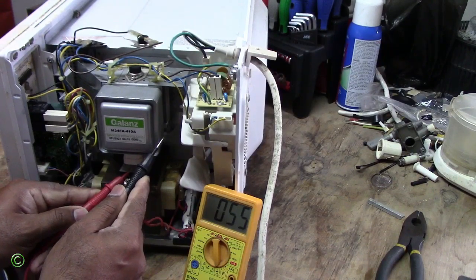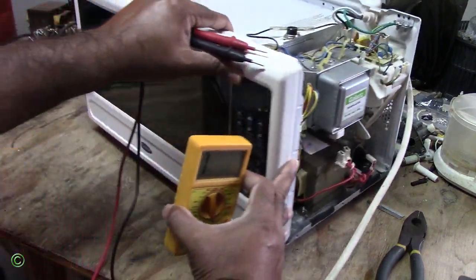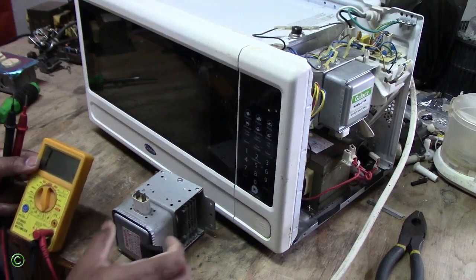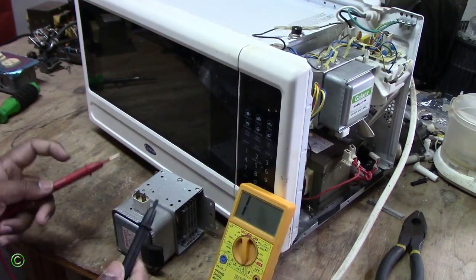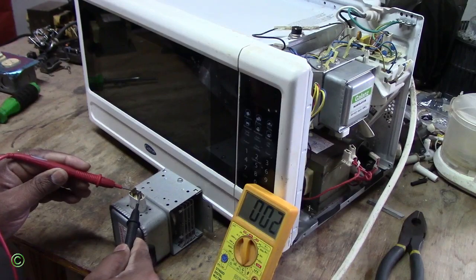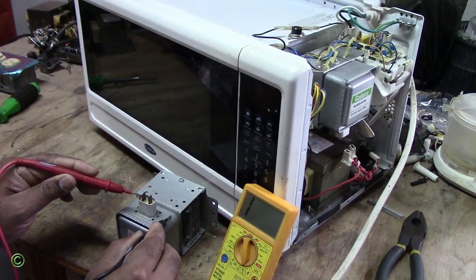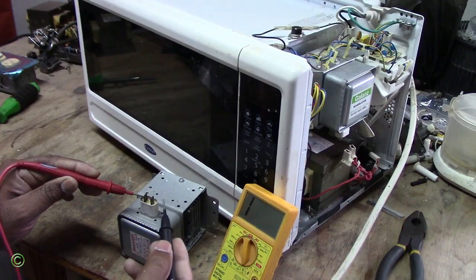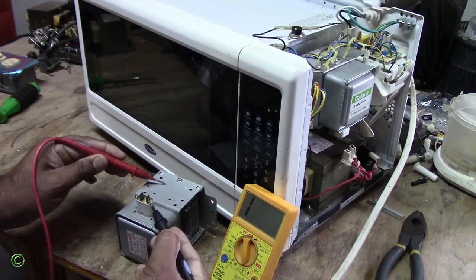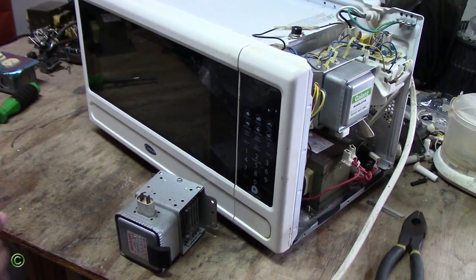You're getting continuity from one terminal to the body, and you're not supposed to get continuity there. Checking the other terminal gives the same result — you're not supposed to get continuity to the body. So this magnetron is gone. This is the replacement magnetron — checking terminals to terminals gives continuity, which is good, and testing from one terminal to the body gives nothing — no continuity. This magnetron is good.